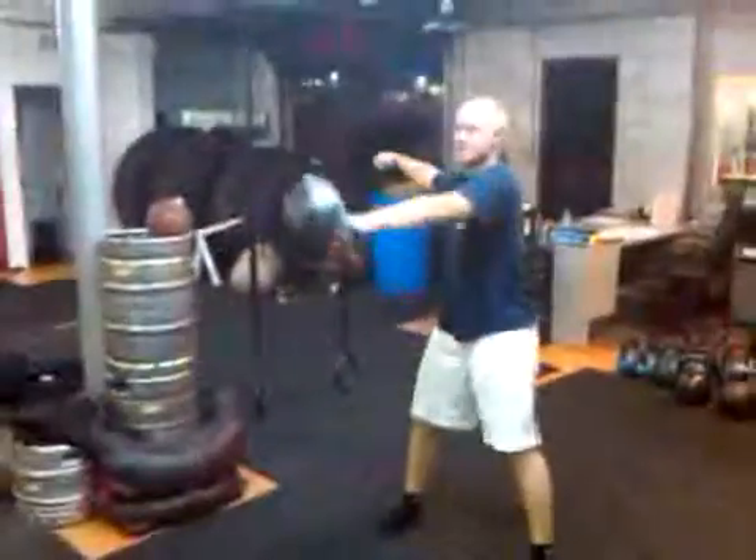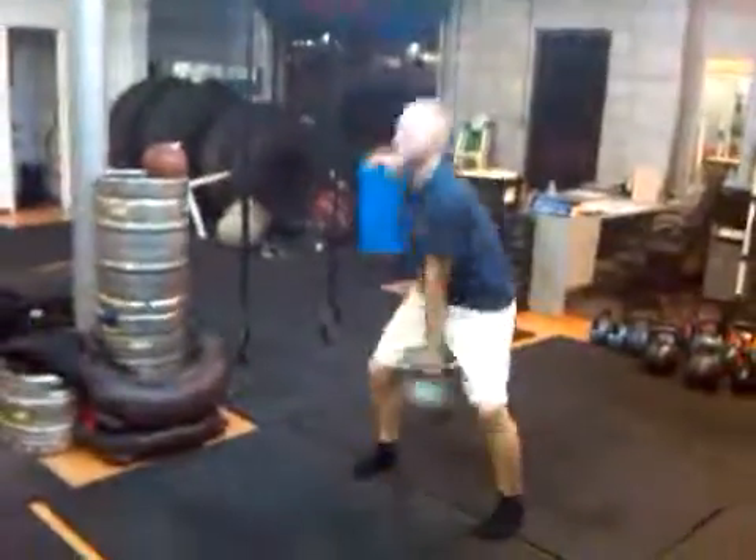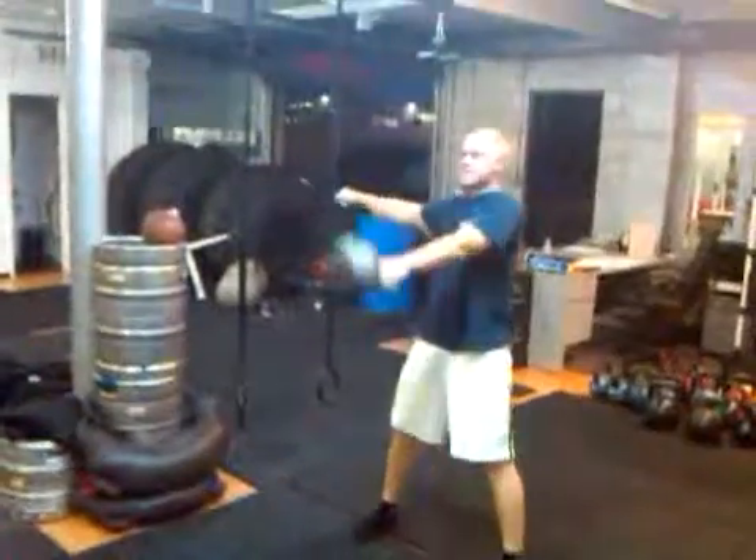Let's go. Stretch it through. Squeeze your butt at the top. Pop the hips forward. Stretch it through. Pull the chest through. Ten reps.